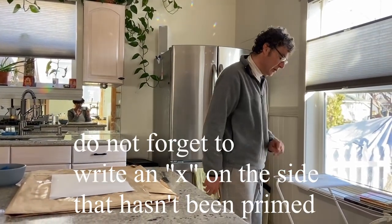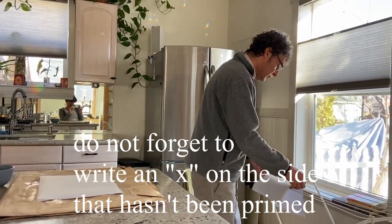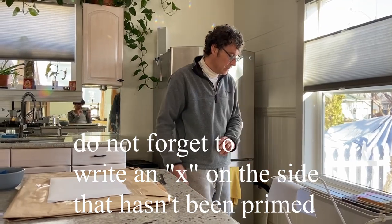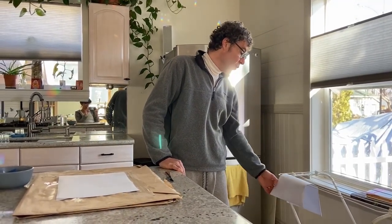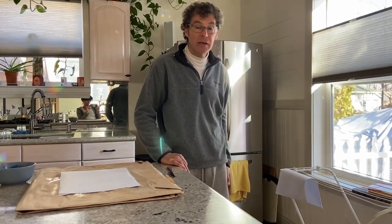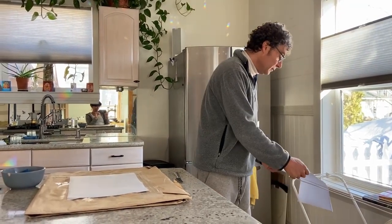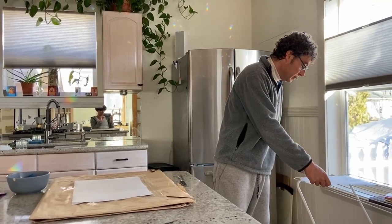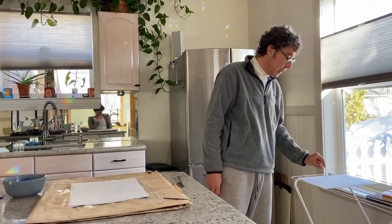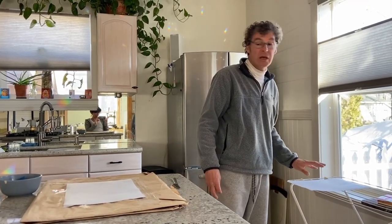The paper doesn't have to be too damp — just wet, covering the whole surface. Then let it dry. It can dry flat or standing up. Wait half an hour to one hour depending on the temperature in your house.